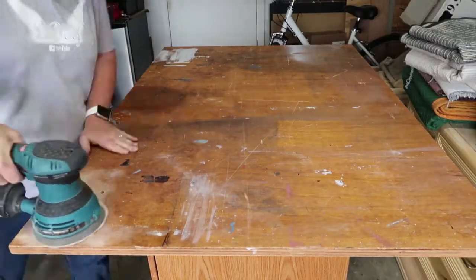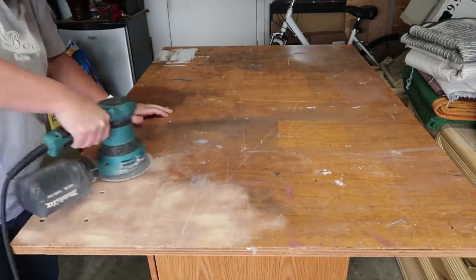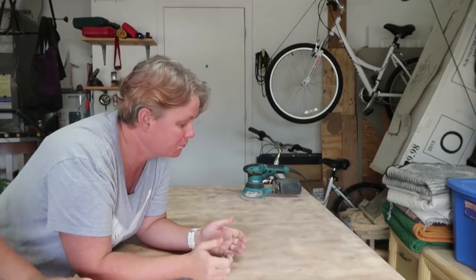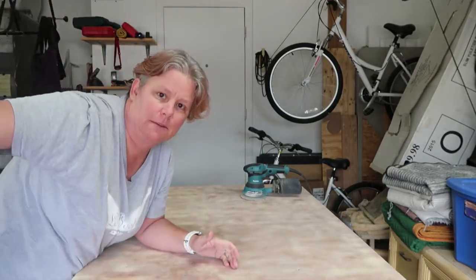Okay guys, so this is just the first sand at a 60 grit. Now, because this tabletop is well used, there's a lot of gashes and nicks and dings in it that I'm not trying to get rid of — it is a work table for us. In order to get rid of those I'd actually have to completely disassemble it and probably plane it, and that's not happening. The initial grit was just a 60 grit. I'm going to wipe this down and then go up to a higher grit to make it a little bit smoother before we stain it.